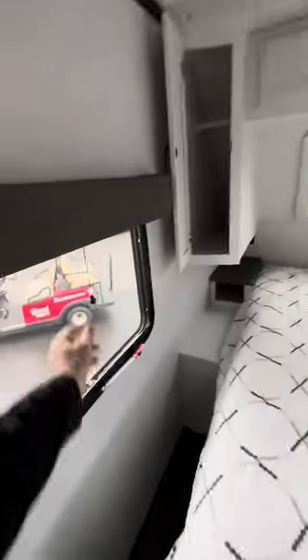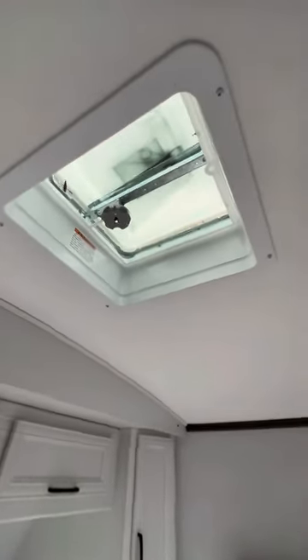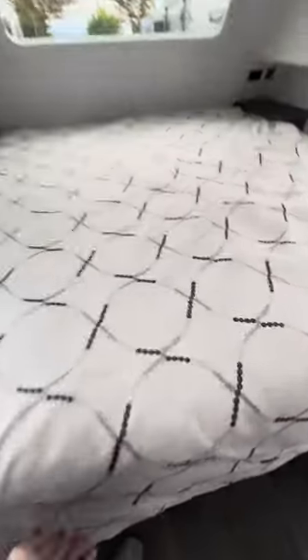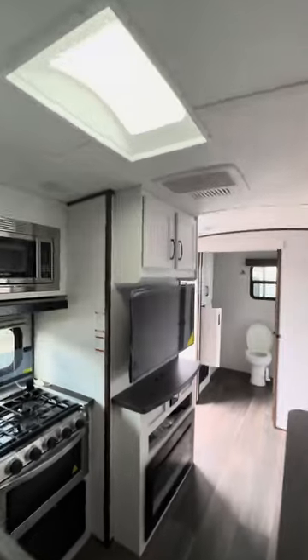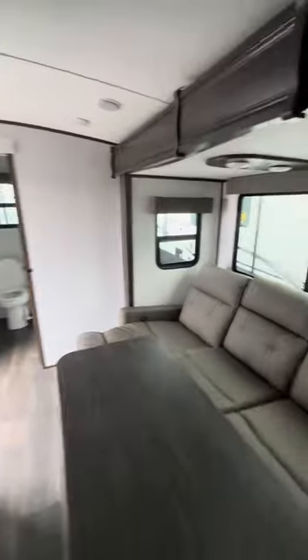Then we come into the bedroom. We notice blackout shades, which are great, with storage on each side. Above you'll have storage as well. You have a vent fan up top, and then your big bed. Underneath the bed there's storage as well if you want to put table bags or anything under there. This is the Atlas 2202RB — now let's go check out the Eddie Bauer.